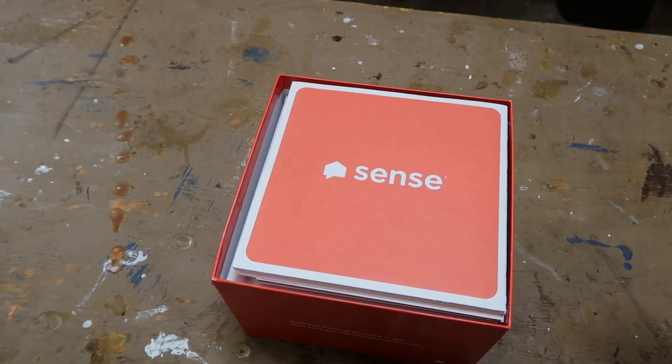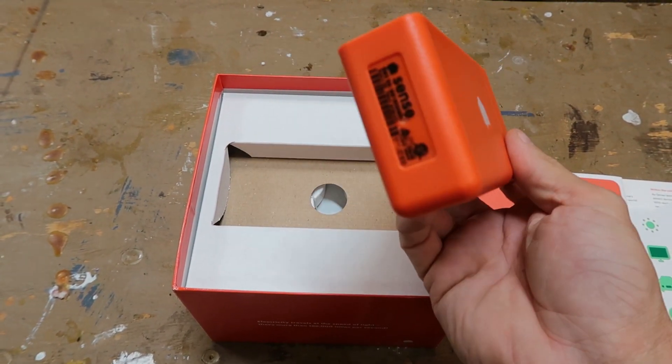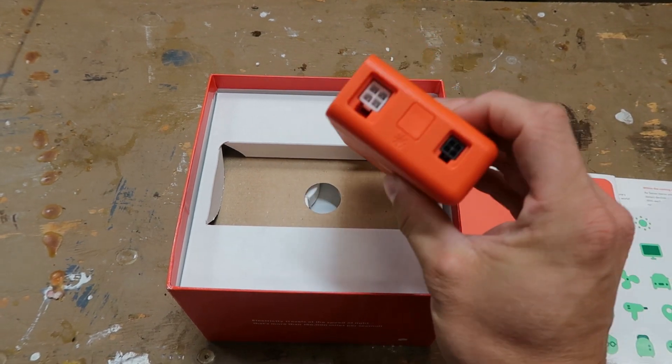Once I found out about the device, I reached out to Sense and they sent me one of the devices to try out in my home. And today I'm going to show you how to install it, how it works, and what I've learned from it.